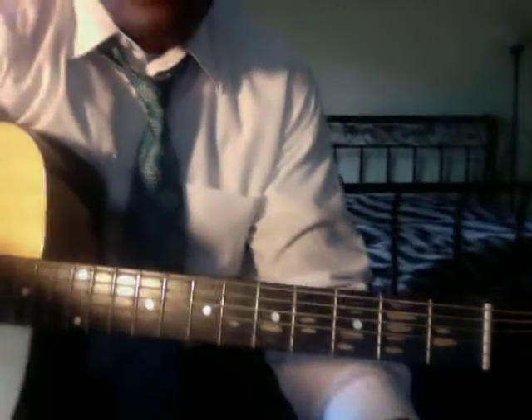What's going on everybody, this is Nick here. I'm going to teach you how to play some beginner chords, so let's go ahead and get started.